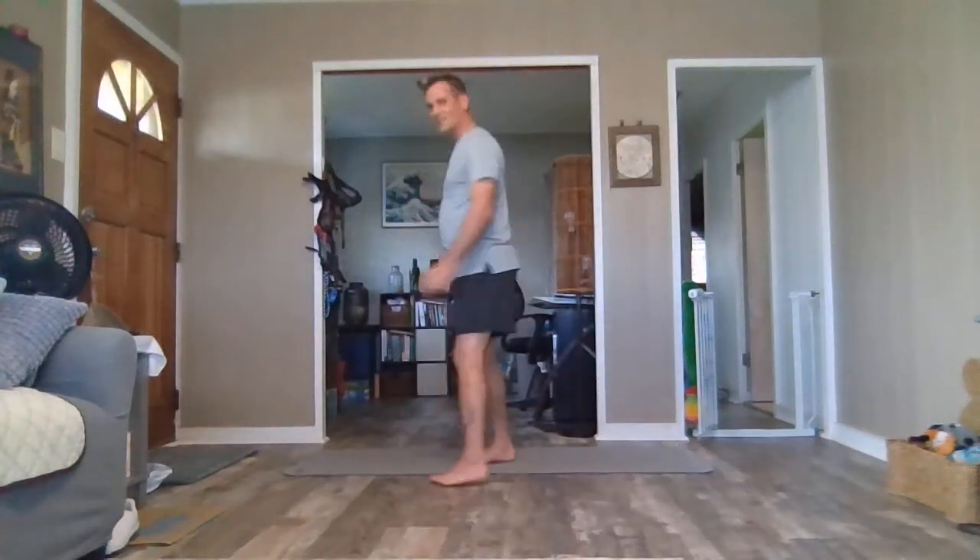Hello. Thank you for joining me for yoga. Let's begin standing up today.